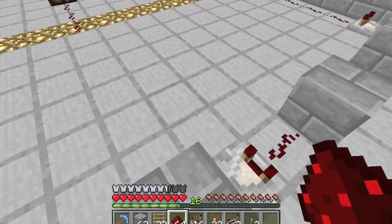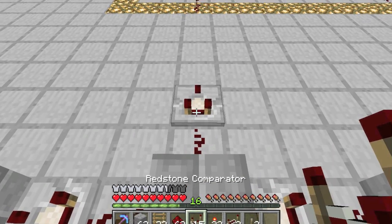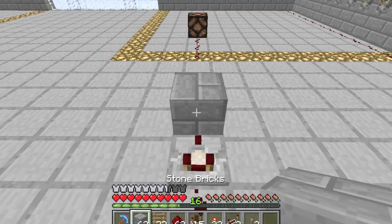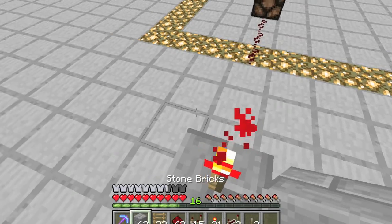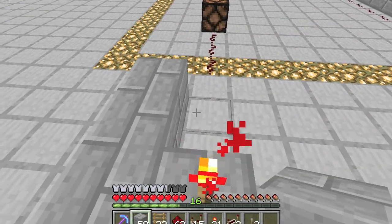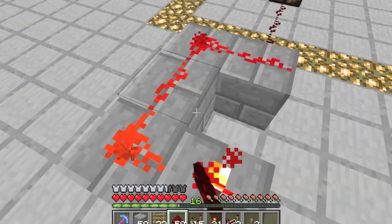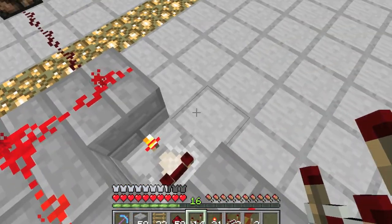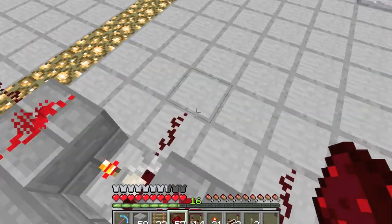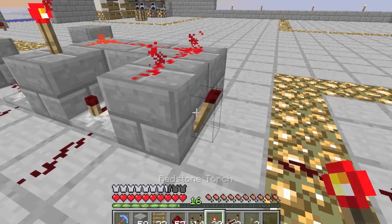Start by placing one of the blocks in the comparator wire, and place your redstone dust right next to it. Then a comparator, then a block, then a torch, some more blocks. Dust here, a comparator on subtraction mode, put dust here and here, and get around here, put a torch on there.